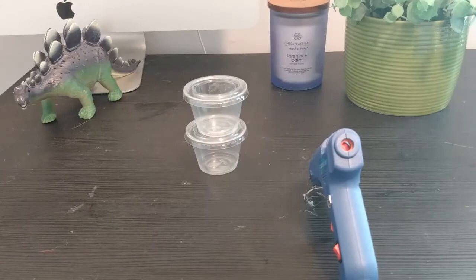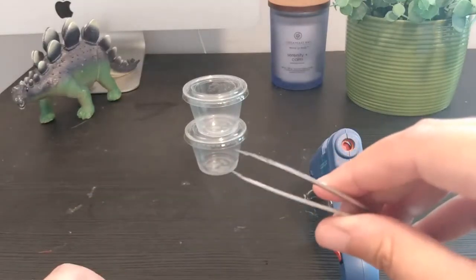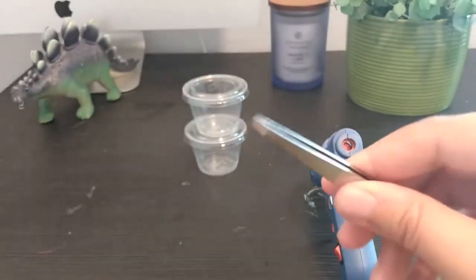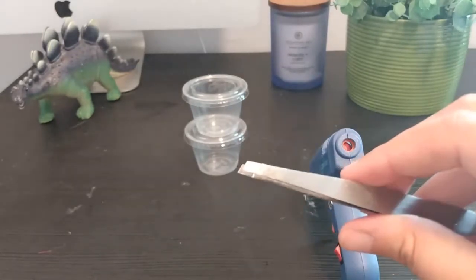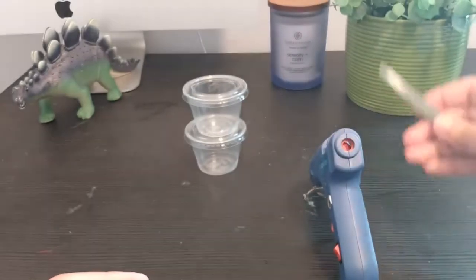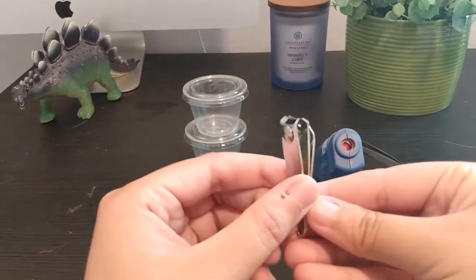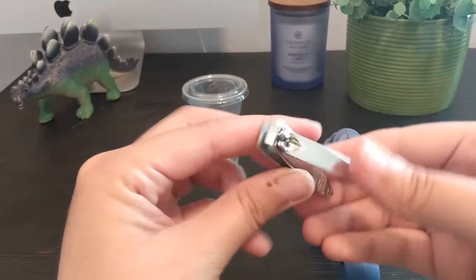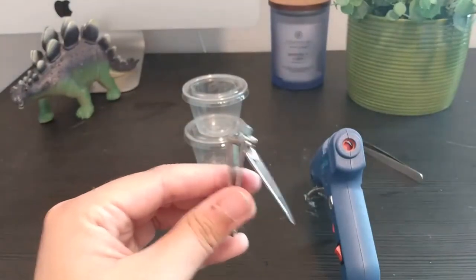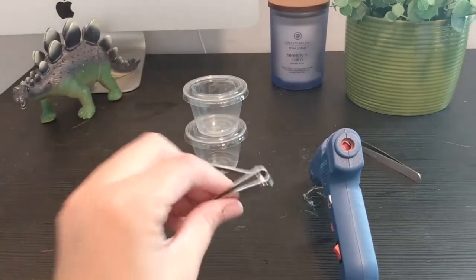Regardless of what method you decide to try, you're going to want tweezers. You're going to want them as needle-nosed as you can find. These are pretty flat, but needle-nosed is a little bit better because you don't get all that surface area and you have less chance of actually crushing the insect. If you can't find tweezers, you can actually use nail clippers in a pinch — just open them up and very, very gently use them to pick up the insect. Be very careful not to cut off whatever part of the insect you are holding.